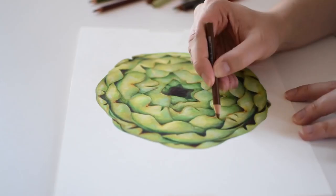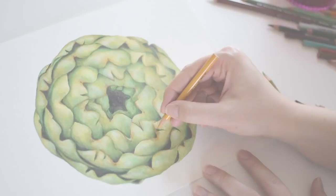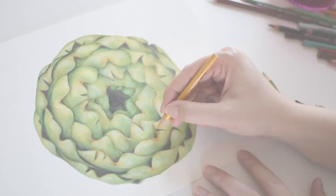At this point the illustration is nearly done, so I'm basically just adding more details, deepening the shadows, lightening the highlights, that sort of thing. I hope you all enjoyed this illustration and enjoyed seeing this video. Thanks for watching, I will see you in the next one, bye!